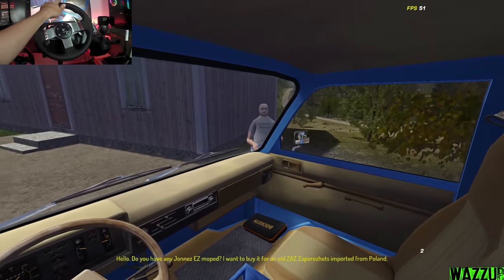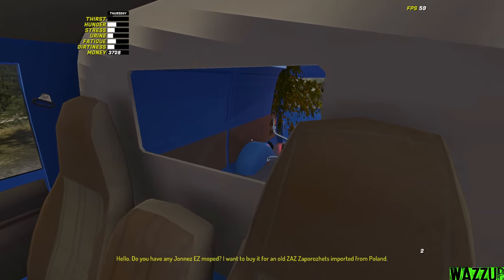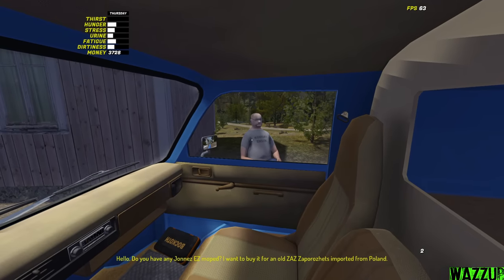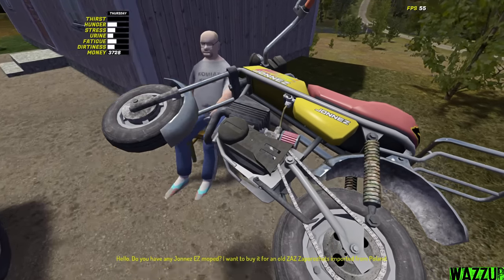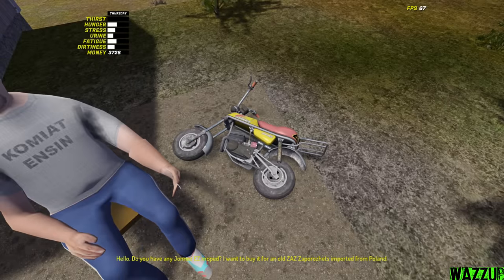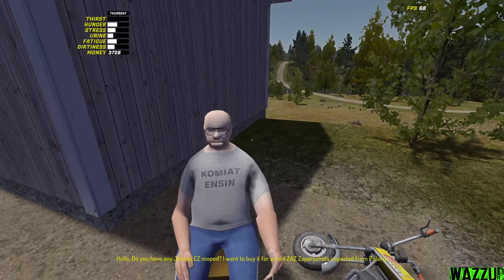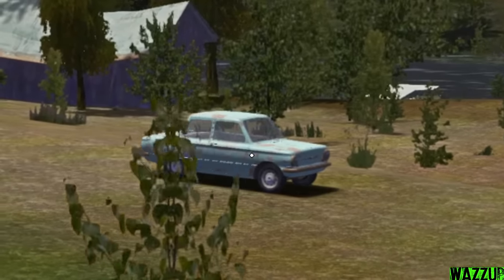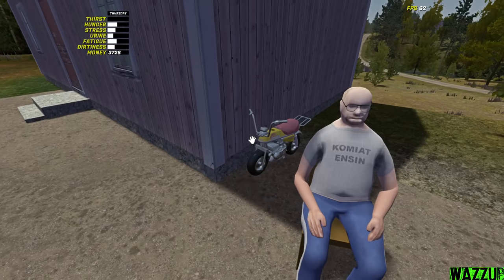This vehicle is abandoned by a guy sitting right there. He says he wants to buy my Jonas for an old Zaporozhets imported from Poland. That's the reason I brought the Jonas with me - since we don't use it too much, we're gonna swap it for this car. Let me open the rear door and grab the Jonas. I got you the Jonas right here, she's totally fine and she works.